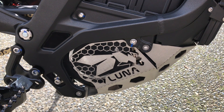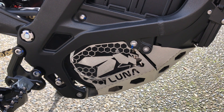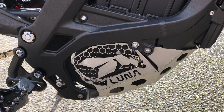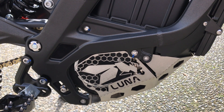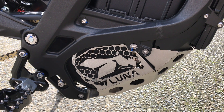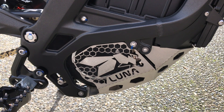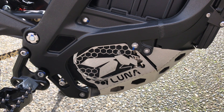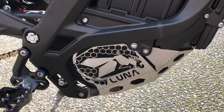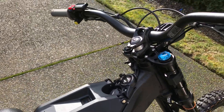I did just recently buy a race spec Suron pro bash plate, and I'll probably end up installing that because I think it's better to slide off of things versus taking a brunt impact straight to the motor area. It just seems like it'll slide a lot better — I like that idea way better than hitting it with the stainless steel.